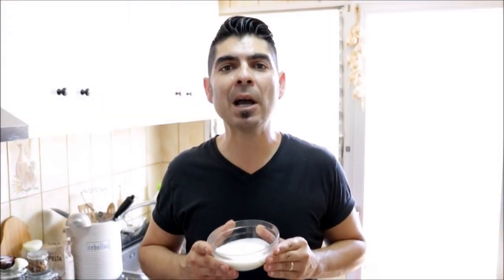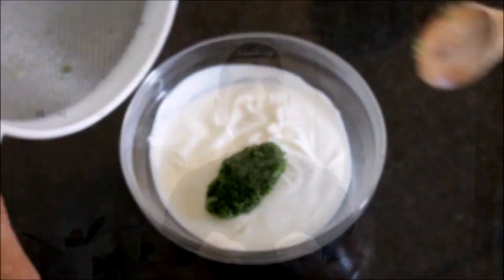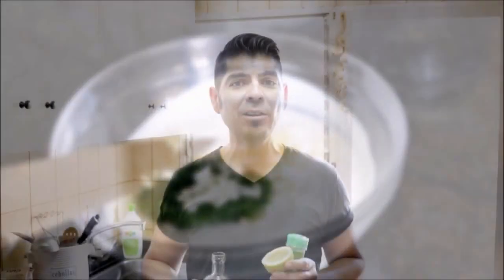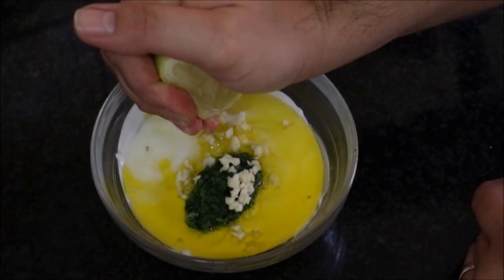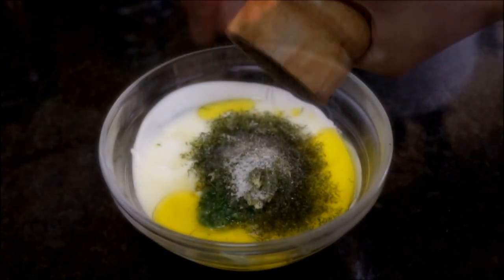I've added one cup of Greek yogurt to a bowl. Now let's grab our cucumber and add it to the yogurt. Let's grab one clove of garlic, finely mince it and add it to the bowl. Now let's add two tablespoons of extra virgin Spanish olive oil, one teaspoon of freshly squeezed lemon juice, and half a tablespoon of dried dill. Let's season it with sea salt and a generous portion of freshly cracked black pepper, then mix it all together.